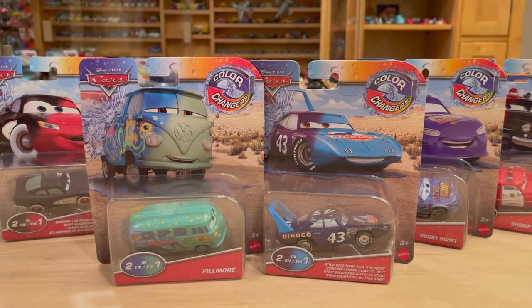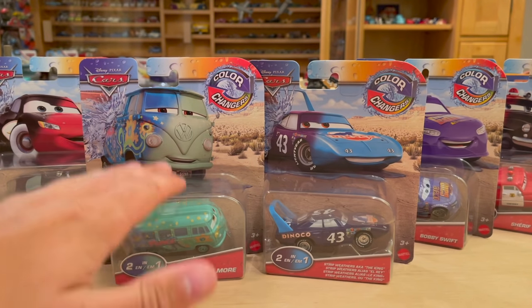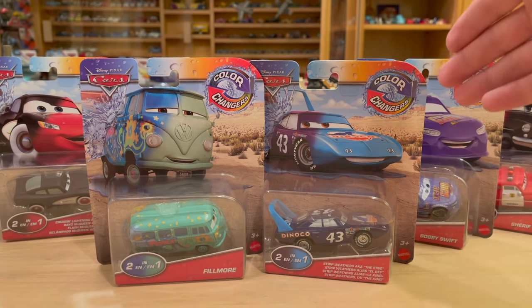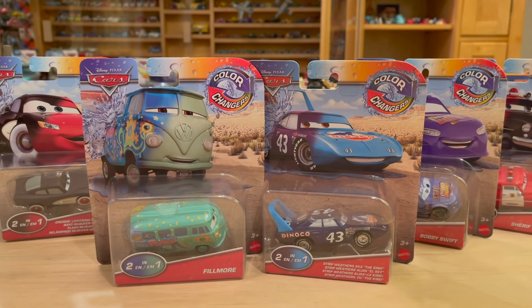These are five of the newest ones — pretty much the five newest color changers that Mattel has done over the last 12 months. The newest being Fillmore and Cruz and McQueen behind them, The King behind him, Sheriff, and then Bobby Swift. H.J. Hollis kind of came out around the same time but I don't have H.J. here today, so five is plenty.